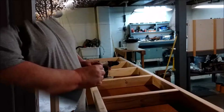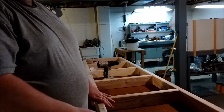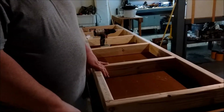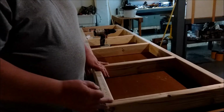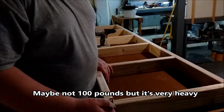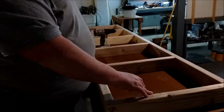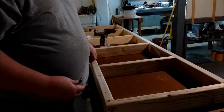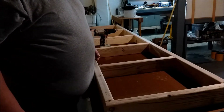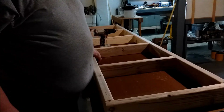These are the little L brackets I'm going to use to attach the frame of the bench to the top. The top is heavy — I think it weighed probably right around 100 pounds. It's all pressed board, really heavy. There'll be one bracket on each end, and three along the front and three along the back. I think that'll be enough, but we'll know soon enough.